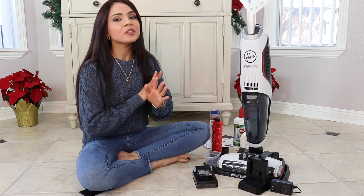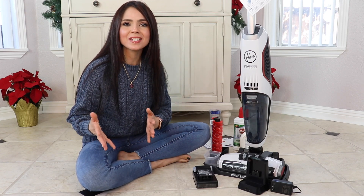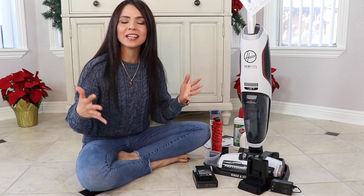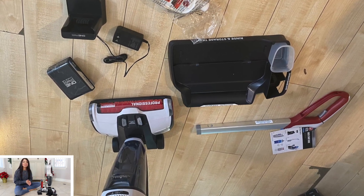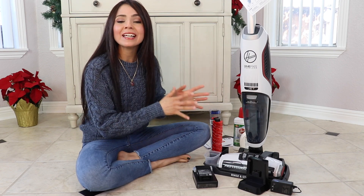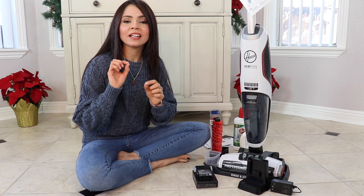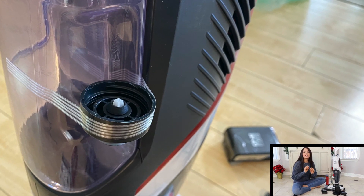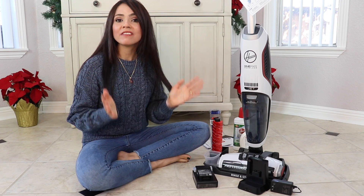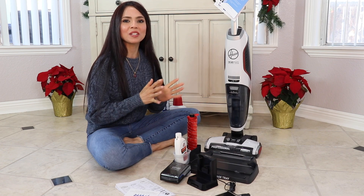Moving on to product assembly — it was super simple and easy. It only took me about five minutes to figure everything out. The machine came mostly assembled and ready to go. All you have to do is push the handle into the body until you hit a lock and click. The clean water and solution tank had the cap taped to the side — just remove the tape, place the cap on the tank, and close it.